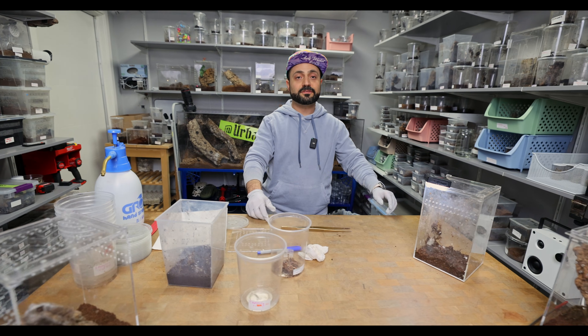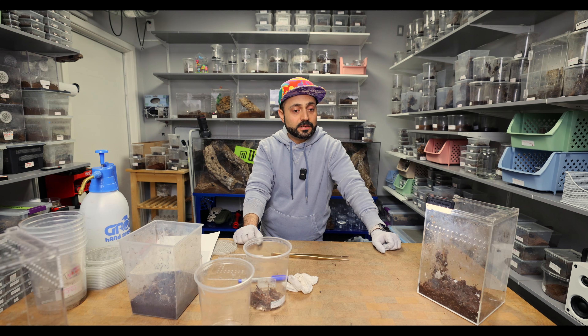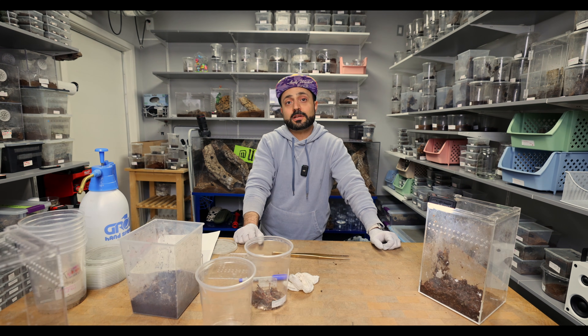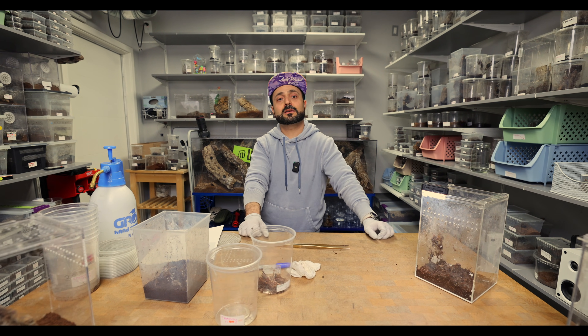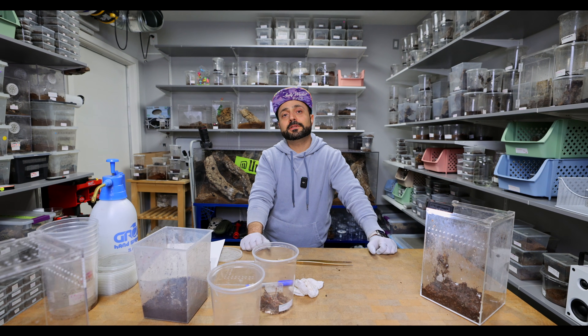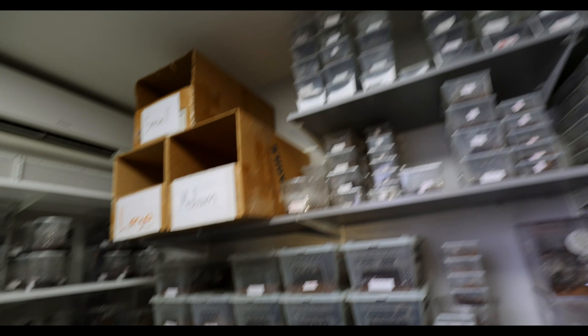That's going to conclude our video for today. Thank you guys for watching. If you have any questions regarding anything communal related or tarantula related, holla — I do respond to all of my emails. UrbanTarantula at gmail.com. That's it. Over and out. And Mr. Cameraman, you want to do that little helicopter thing that you typically do?